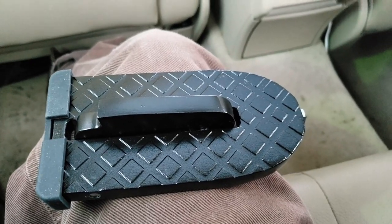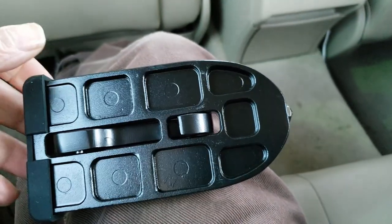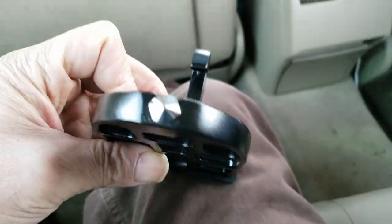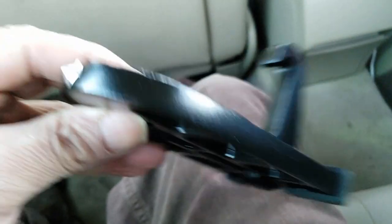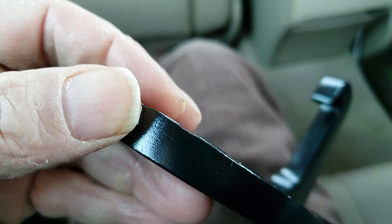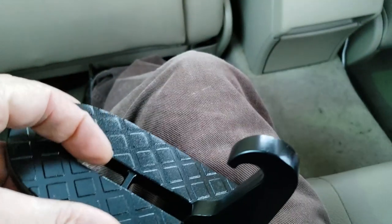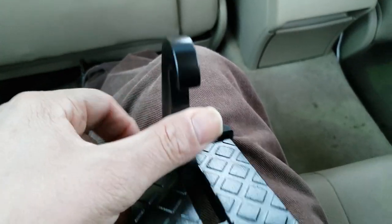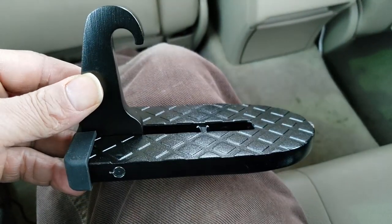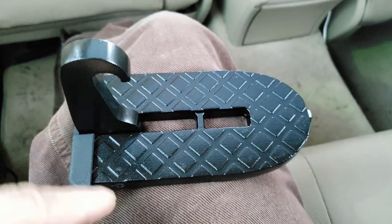Okay guys, I got another gadget. Can you guess what this is? Do you have any idea what this is at all? That's a little metal pointer — hint hint — that's a little hook on here. This is the whole item. Can you figure out what this is? Let me see — okay, that'll give you a better shot. This is rubber.